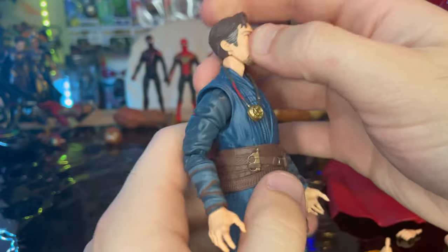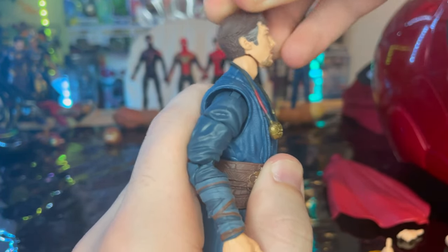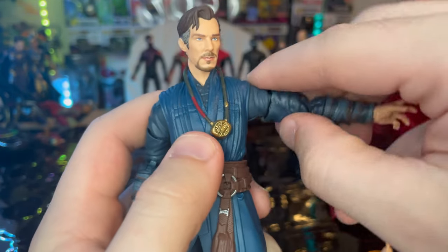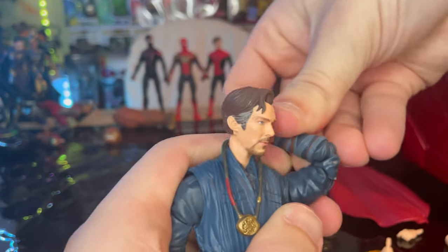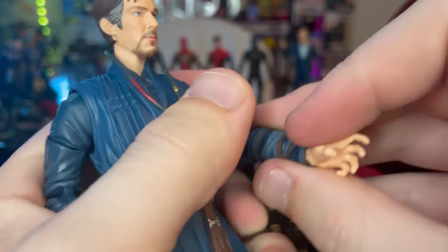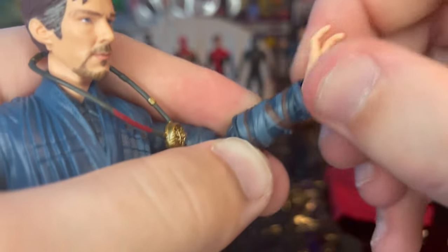Let's go over articulation. His head is double ball jointed — you can look down just that far, look up just that far, left and right, and lots of head pivoting. Shoulders can move out that far, 360 rotation, biceps swivel, double jointed elbows which are also pinless — so that's another reason we know this is a brand new body mold for the top part. Wrists can hinge down that far, up that far, 360 rotation.